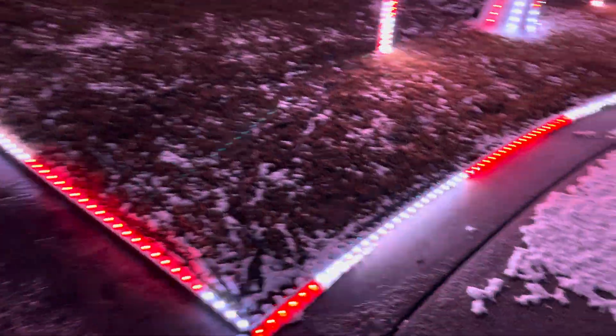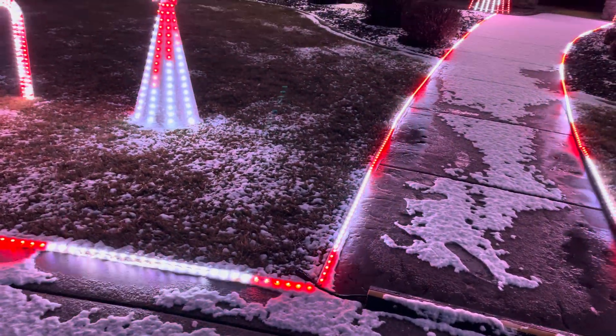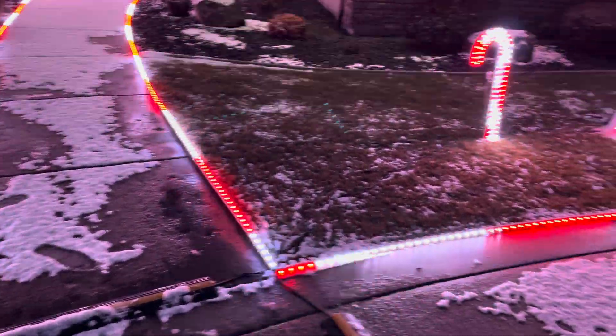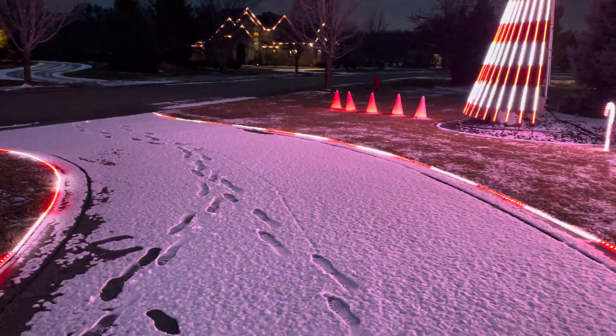Each pipe is 50 pixels. On the ones on the lawn on this side and over here, they actually face out towards the street. And the walkway ones face up. You can't tell the difference at all — they look the same no matter what. So these are facing up, the ones over there facing out, they all look the same.